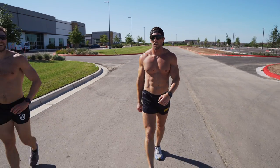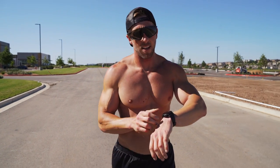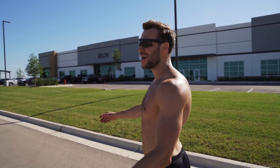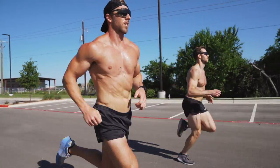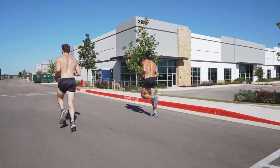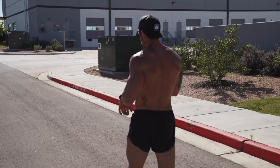All right, first lap. Our first 800 was done in two minutes, 41 seconds. Now about a two-minute walk and we'll knock out another. The second one was a little faster — 2:35 for the 800.